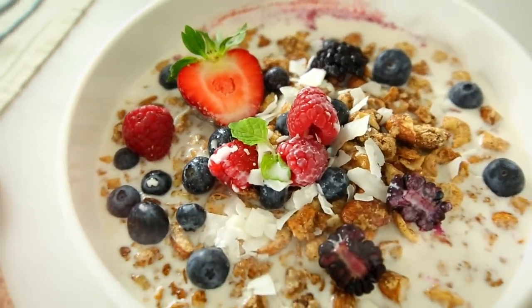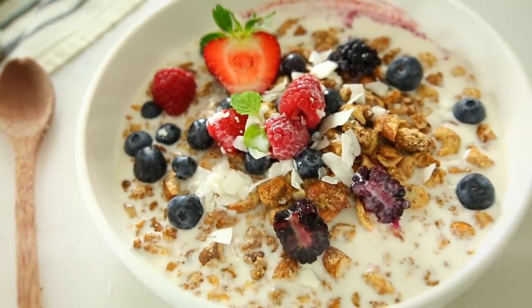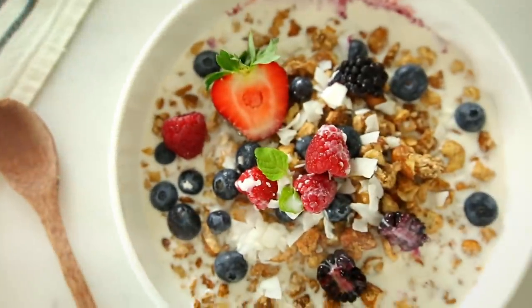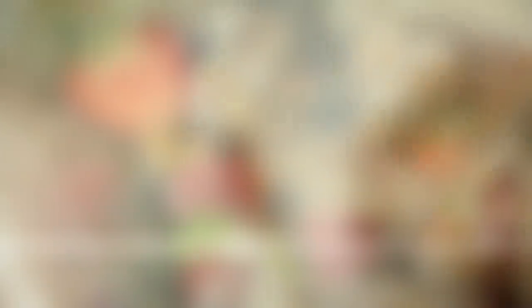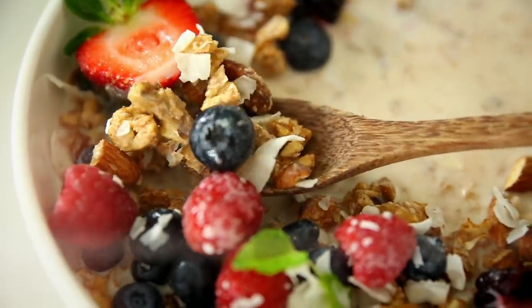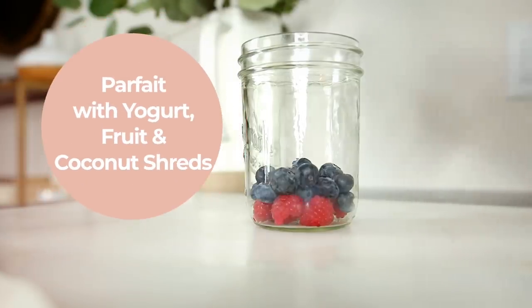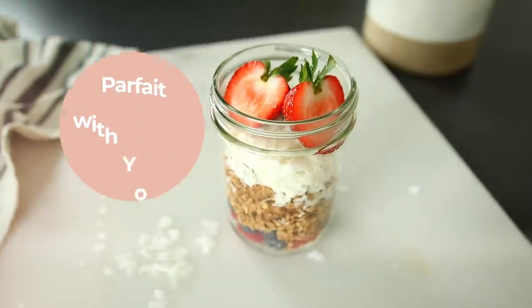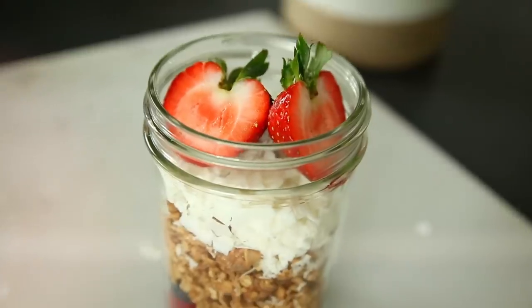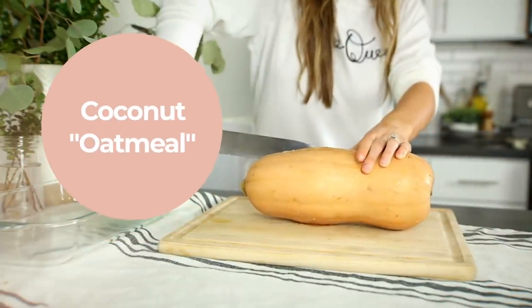Another way you can eat it is parfait style. I ran out of coconut yogurt, but layer up your yogurt and fruit — make sure the fruit is separating the granola and the yogurt so it doesn't get soggy. This stores beautifully in an airtight container. You can store it in the fridge for literally weeks, but you're probably going to eat it super quickly, so I wouldn't even worry about that.